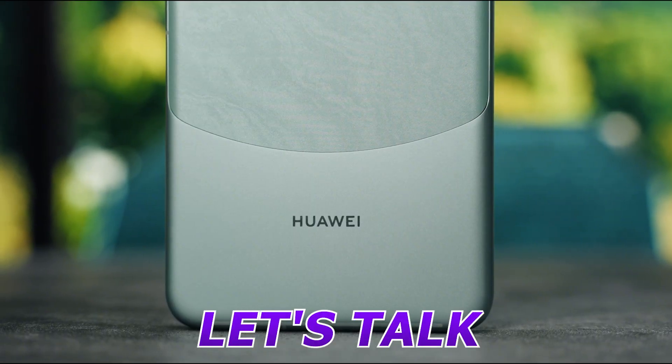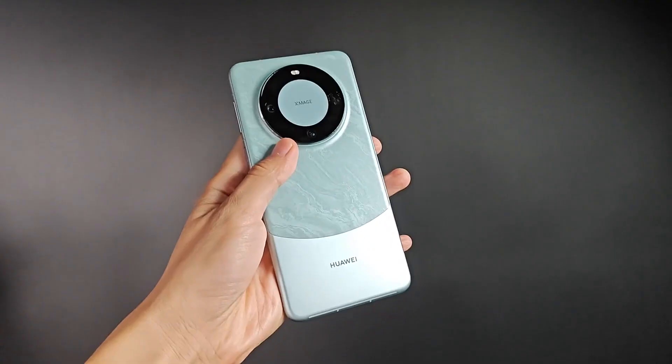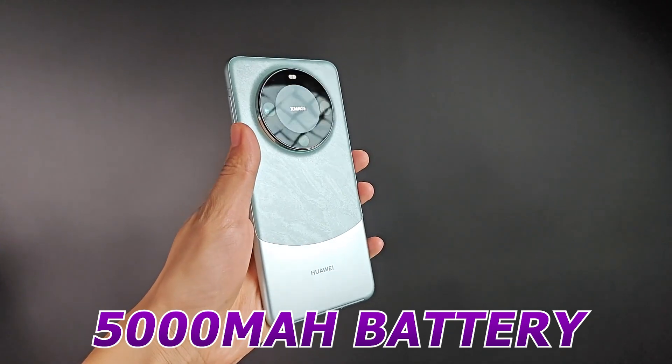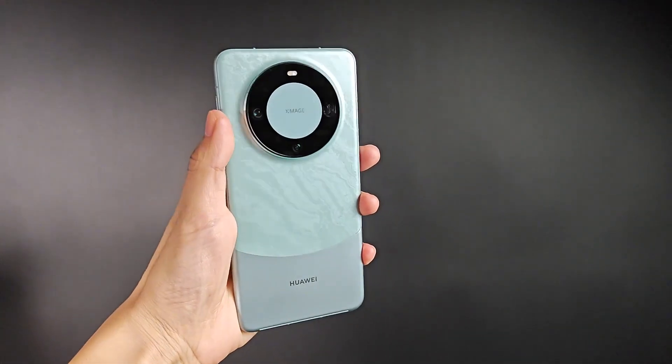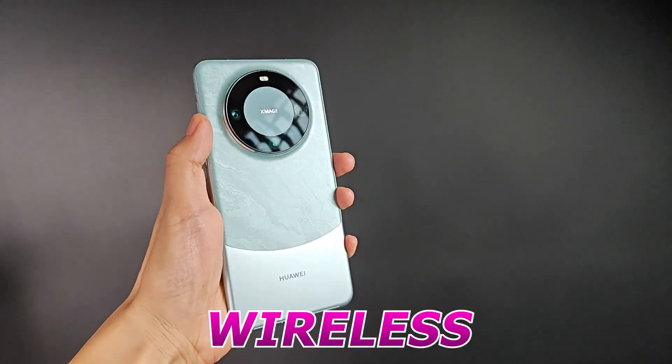Last but not least, let's talk about the Mate 60 Pro's battery life. The Huawei Mate 60 Pro packs a 5,000mAh battery with support for up to 88W of fast charging, 50W of wireless fast charging, and 20W reverse wireless charging.